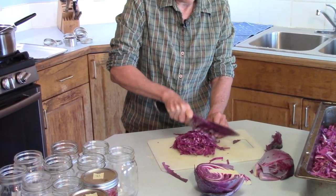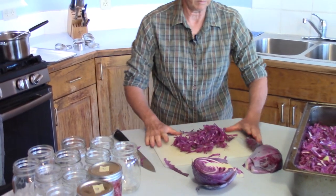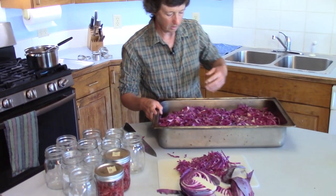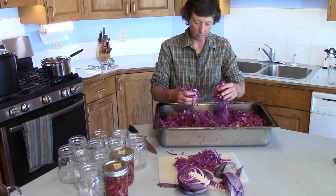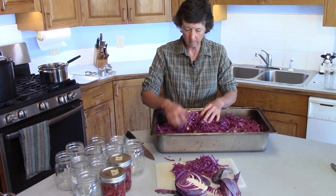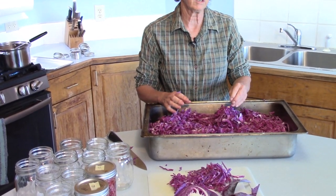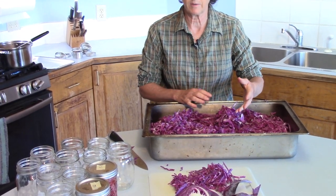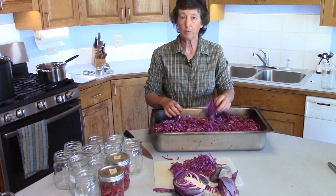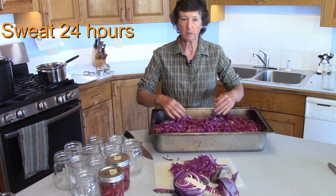Take your nice thin slices and put them in a pan — this is some that I did yesterday. You're going to salt it. What the salt does is it makes it start to sweat and push some of the water out, so there's water in the bottom of my pan. Salt it like you were going to salt your dinner but about twice as heavy — roughly half a cup of salt for two big heads or four small heads of cabbage. Put this in a container and just let it sweat.